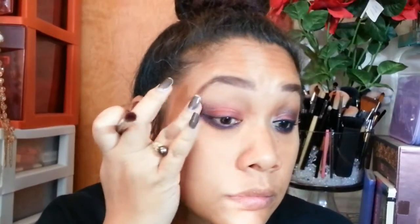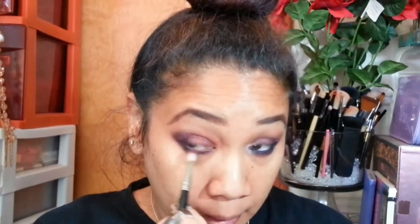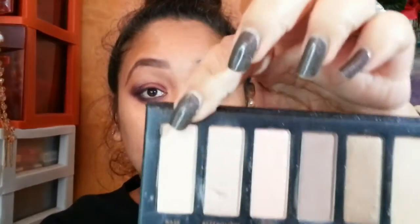With a little more precision, I'm going in to build that color, working it into my outer V and crease, then going in with my finger to smooth out any harsh lines. Once that's done, I'm going back in with that burgundy shade again with my MAC 217, sweeping that color on the inner corner and inner third of my lower lash line.